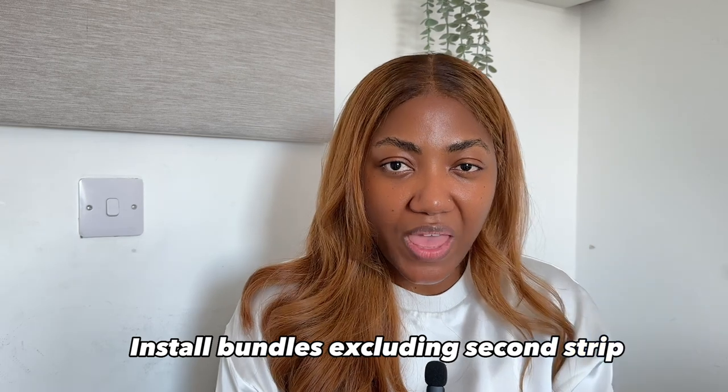I set the second strip aside and install the bundles, sleeping with the hair for two to three weeks. When sleeping with it, pack the hair properly — similar to your natural 4C hair. Watch out for matting especially at the nape, or friction when you run your hands through it after sweating. After wearing for two to three weeks, I take the hair off, wash the bundles, let them dry, then compare them to the second unworn strip. If the quality looks the same, that means the hair is consistently good.